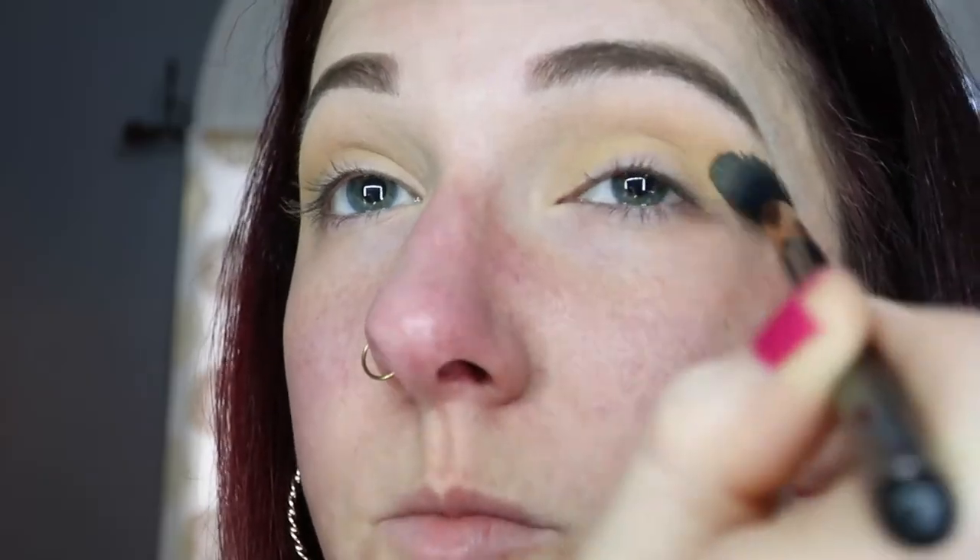To start off this tutorial, we are going in with the shade Lemonade with a fluffy blending brush — the Sigma E40 — all into the crease as a transition shade, building that up until we are happy with how deep the color is. Then we're going to go in with the shade Flamingo, a beautiful coral color, on a smaller blending brush, focusing that on the outer V of the eye.